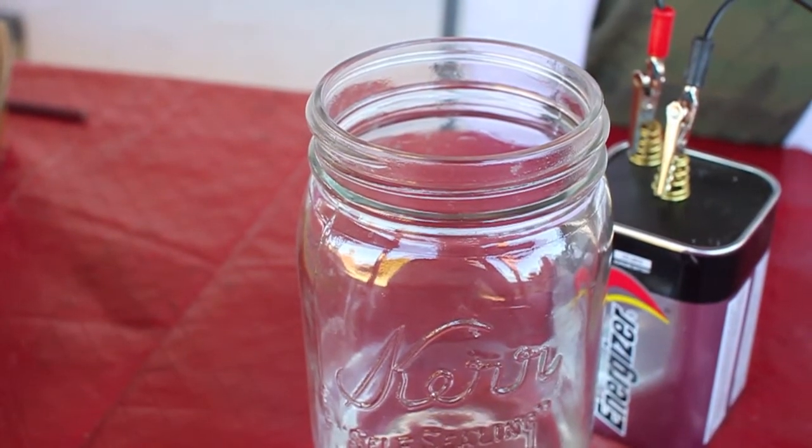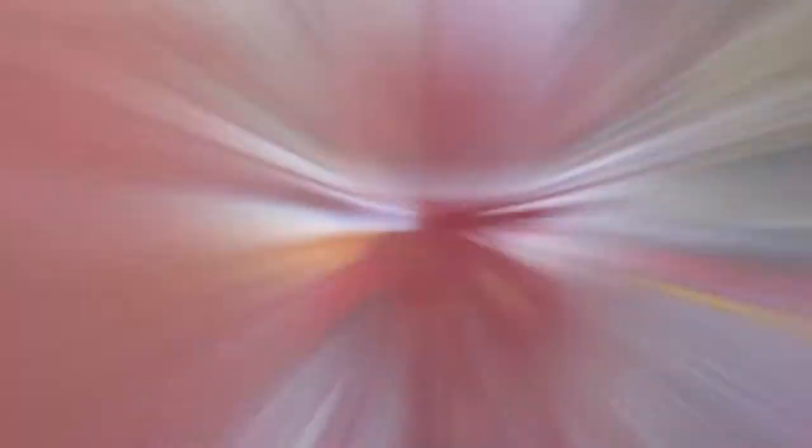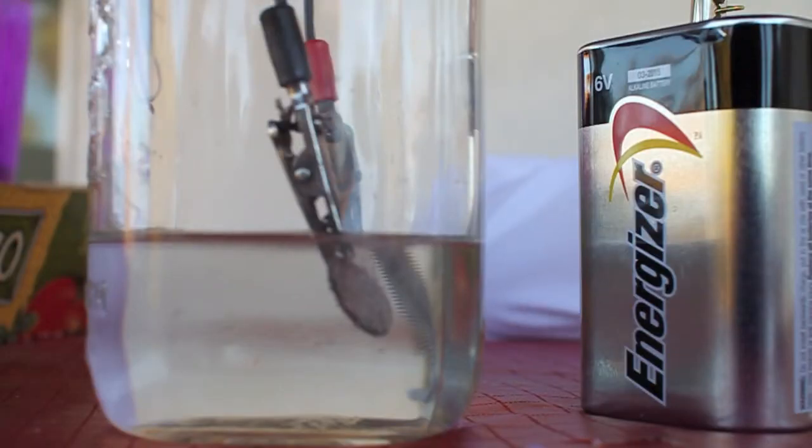I'm going to put the zinc anode into the solution. Now we're going to put the penny cathode — the copper cathode — in there. I think this is very dangerous. Check it out, it's bubbling!